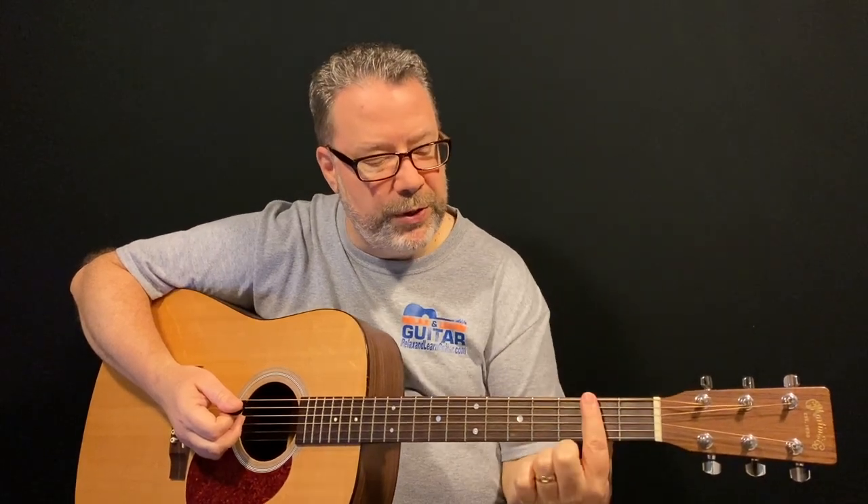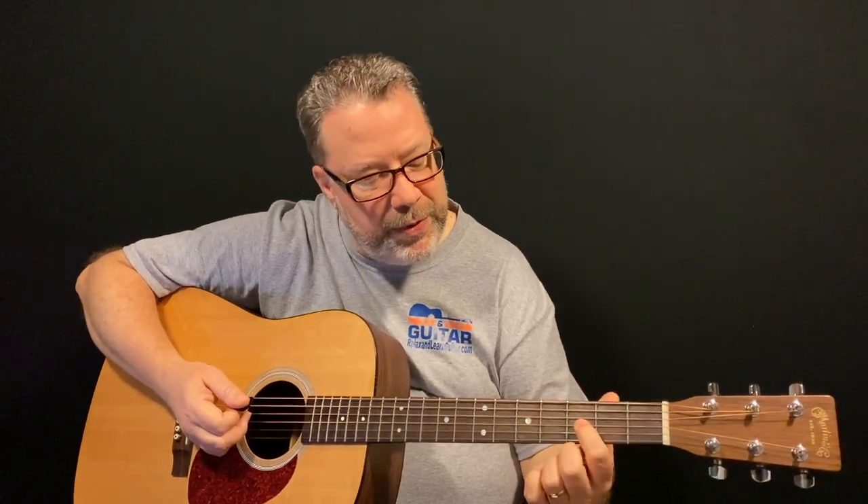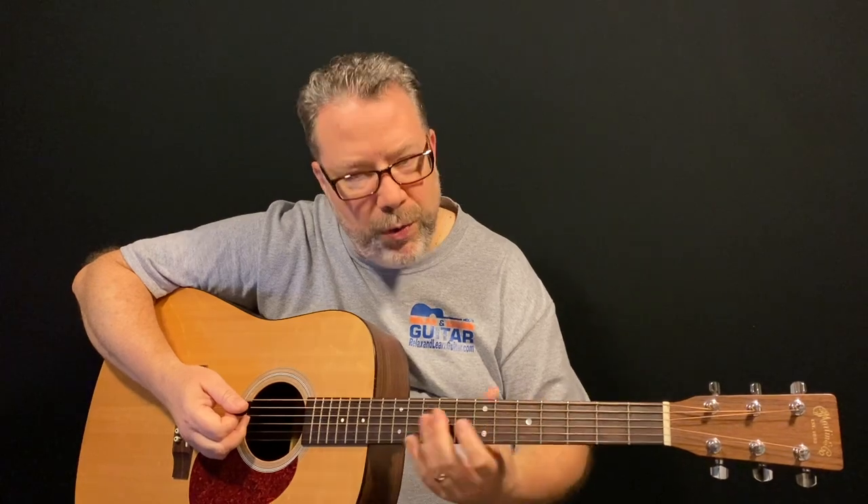Fret wire are these pieces of metal that are embedded into your fretboard. We're going to talk a lot about frets in this lesson and numbers. A fret is actually the space in between these pieces of wire. So when you hear fret number one, that's anywhere in this space between the nut and this first piece of wire. Fret number two, right here. Fret number three, and so on. A lot of times you'll see a dot inlay on the third fret, the fifth fret, the seventh, the ninth, and the twelfth fret usually has two symbols on it. That's just to help you keep track of where you are on the guitar.